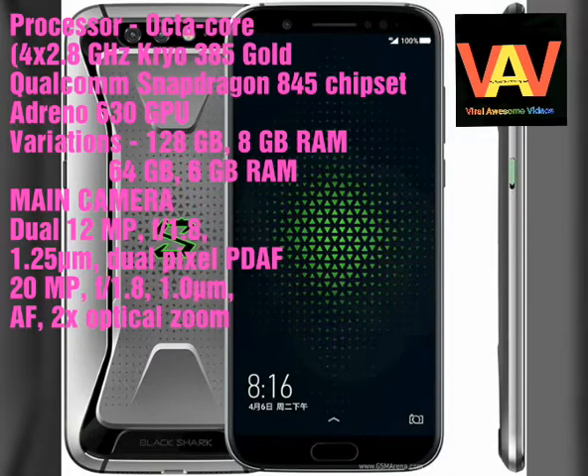Hello guys, today we are gonna talk about the all new upcoming flagship phone from Xiaomi — Black Shark. Black Shark will have an octa-core processor with Qualcomm Snapdragon 845 chipset and Adreno 630 GPU.